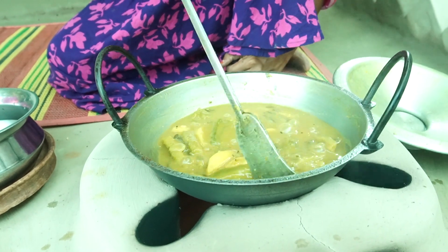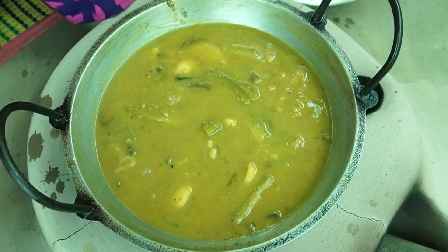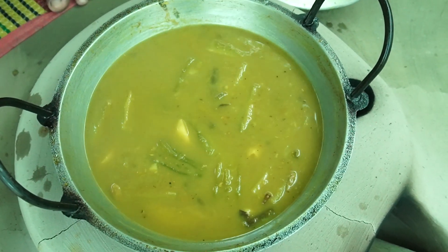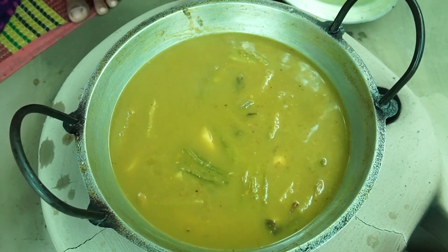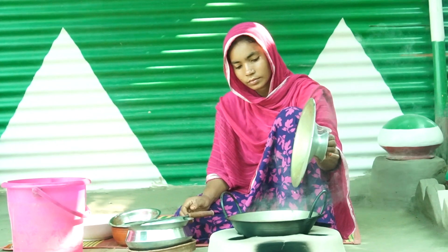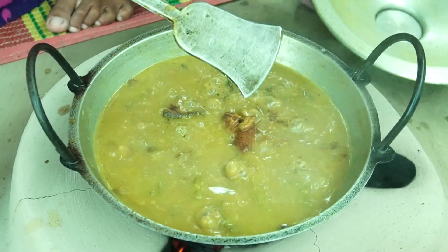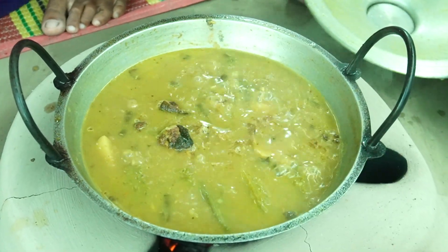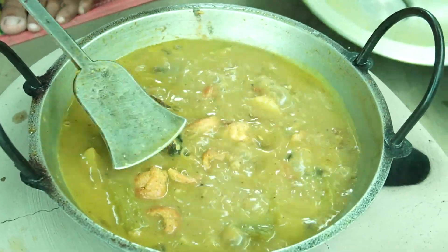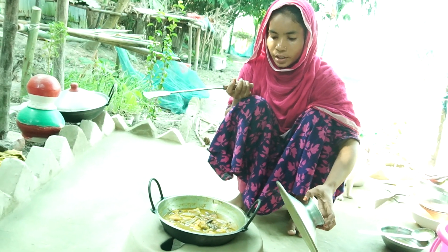It's a good thing to do with the food. I'm going to make the food for the food. I am drawing a tree on my parents. I am drawing a tree in my house and I am drawing a tree.